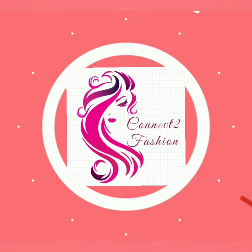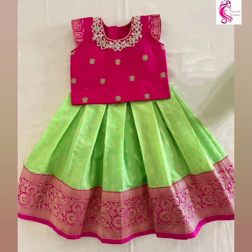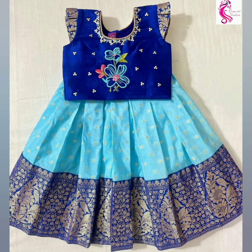Hi friends, welcome back to Connective Fashion, hope you all are doing well. In this video we are going to show you patipavadai designs for girls, so watch the video till the end.